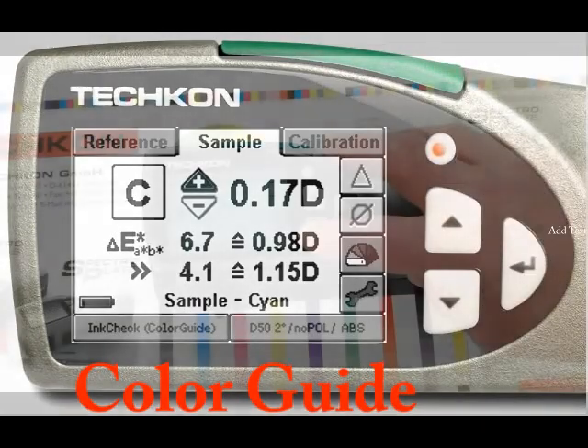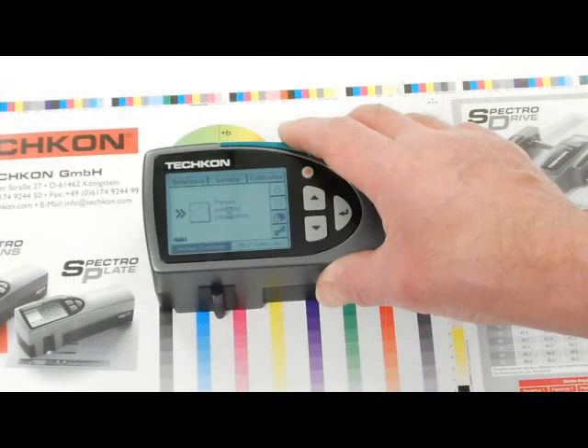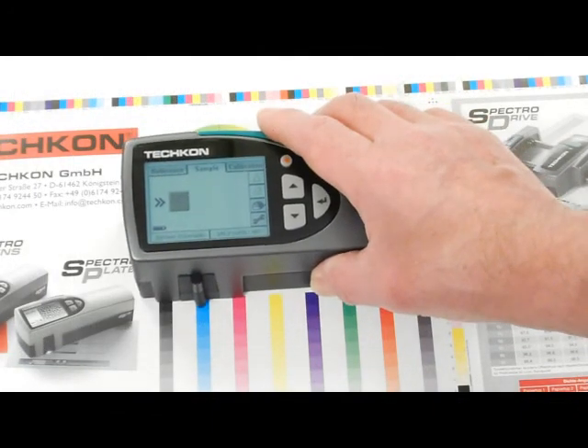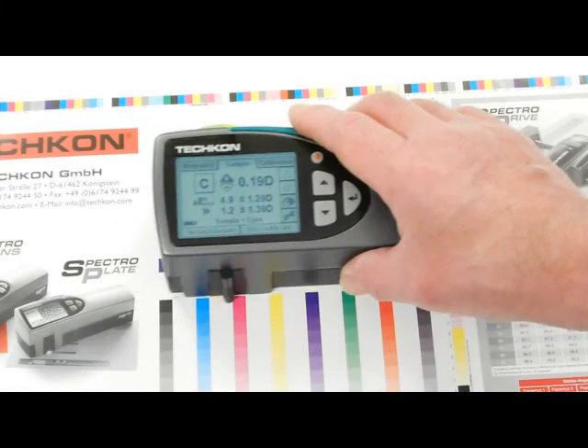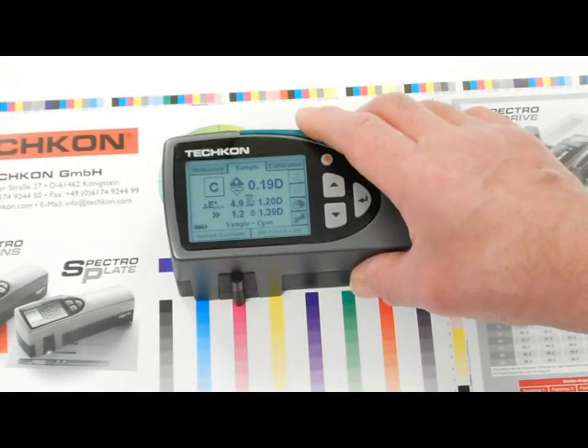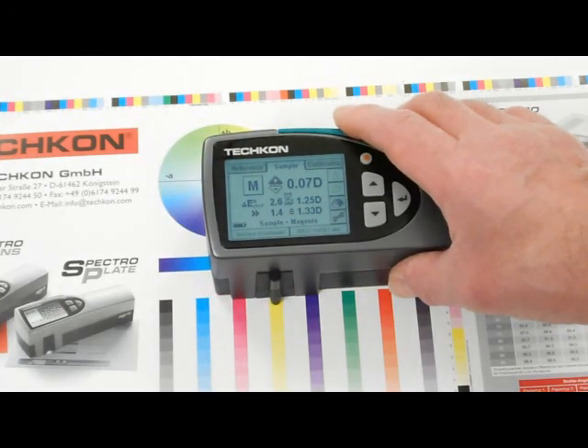ColorGuide. The ColorGuide ink check function is a unique Teshkun feature that combines the measurements of density and color LAB. Learning and understanding LAB can be very difficult, and there are no LAB knobs on a printing press, so the operators can become very confused by this information.